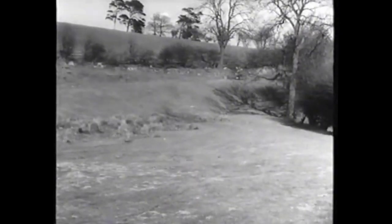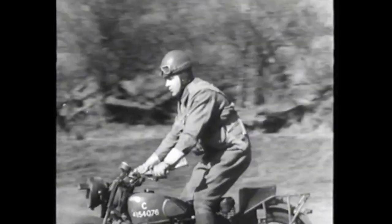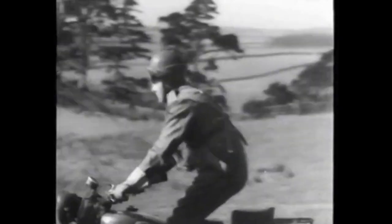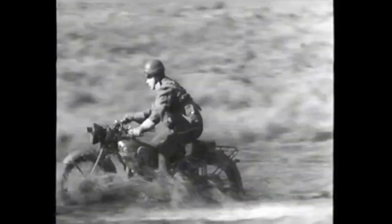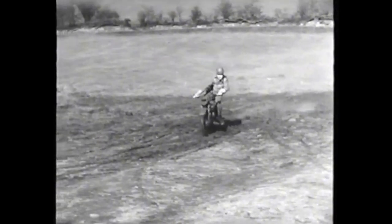Liquid mud demands roughly the same technique as shallow water. The good rider, before he tackles anything, surveys the ground ahead, weighs up the situation, and decides the tactics to adopt. It should be taken slowly in bottom gear, retaining sufficient momentum to get through. No filthy splashing, but a well-controlled crossing. Now watch him control his machine with his body, and note carefully his shoulder movements — always the hallmark of a good rider.